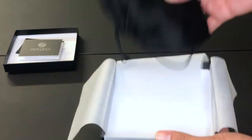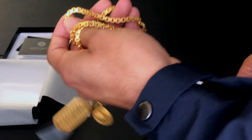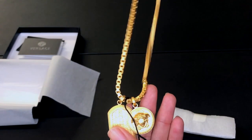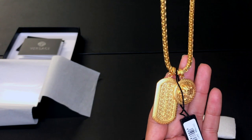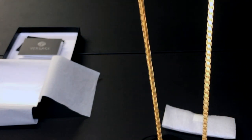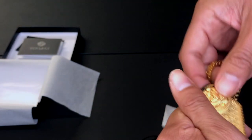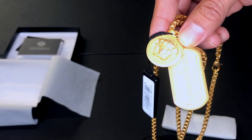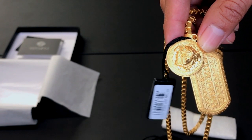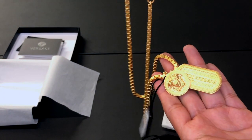The moment of truth — I've been waiting on this chain for a minute! And here we have it — look at this, it's just fire. We got the dog tag with the Medusa, a beautiful pattern necklace. Let me adjust the light so you can see the chain better. That drip — god damn, I'm gonna be stunting with this man.